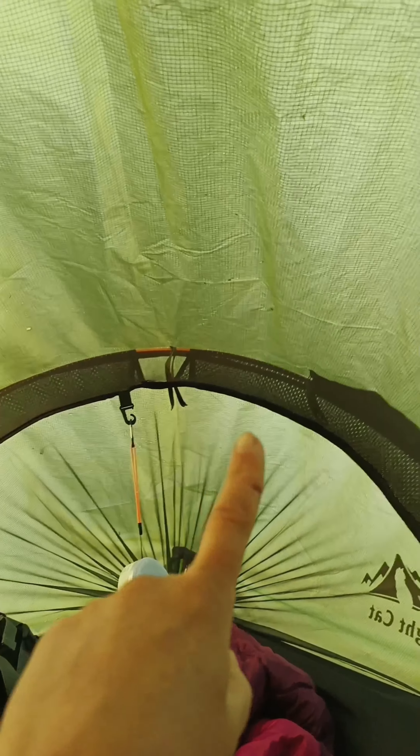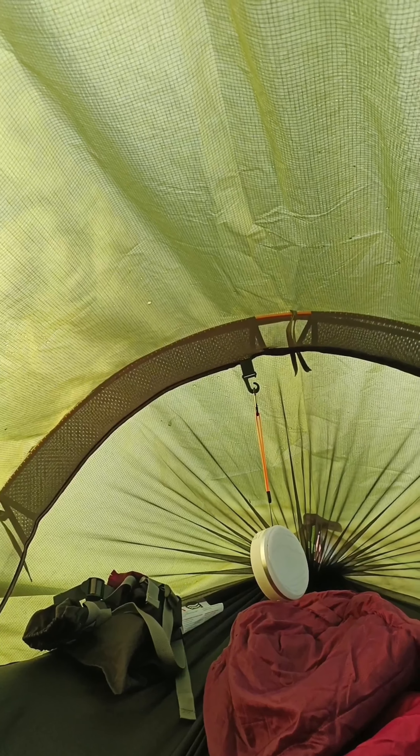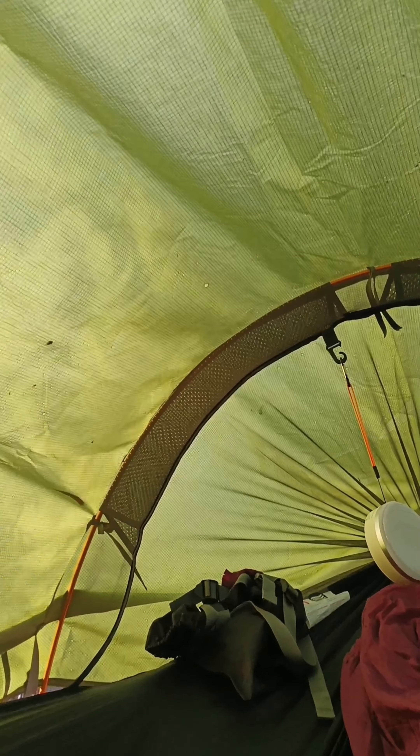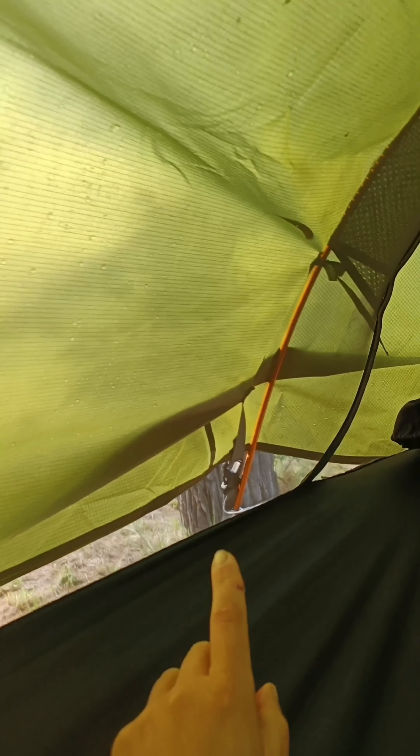Good morning guys. I just spent the first night in the Night Cat hammock. We had a bit of a thunderstorm last night, some rain, so I figured I'd do the review from inside here so you can see what's going on and I can stay warm and comfy. First thing I noticed this morning was that little hole up there in the fly screen.